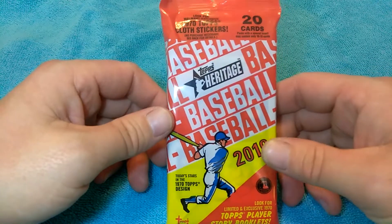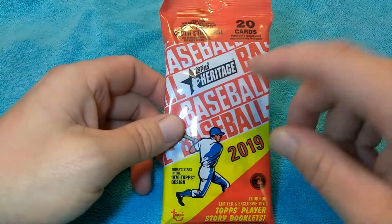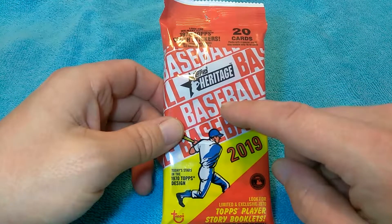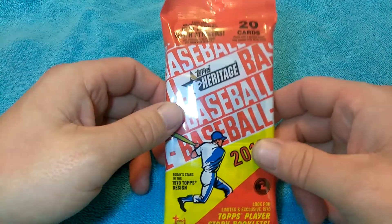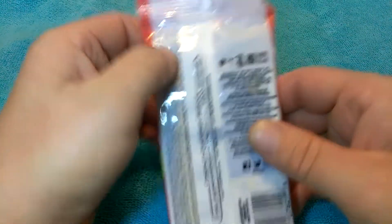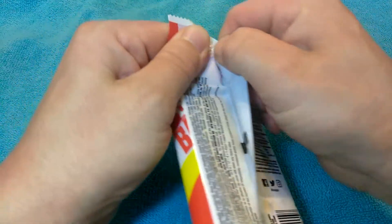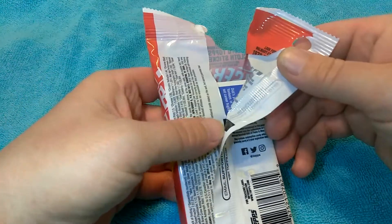Did I just get ripped off? It says a guaranteed autograph or relic, so I want to see what this is all about. If you guys know how they do it, let me know down below. Let's open this and see if it's just BS or if it's the real deal. Maybe they reseal these?